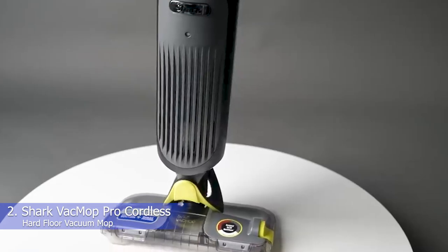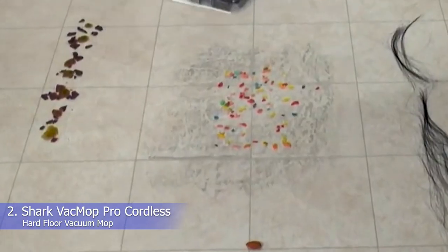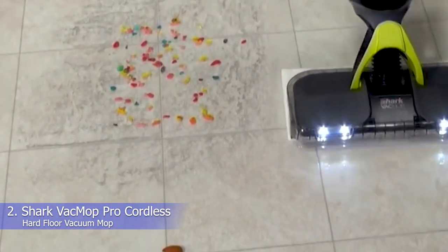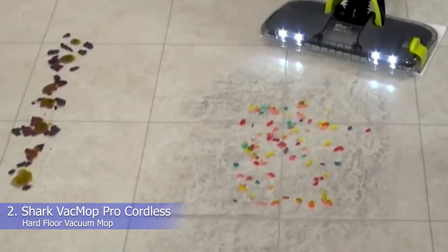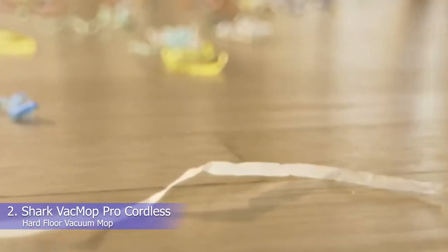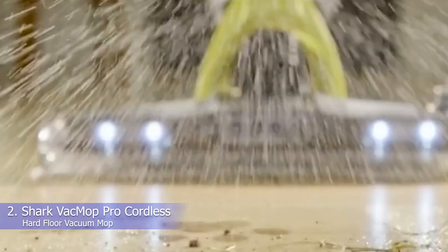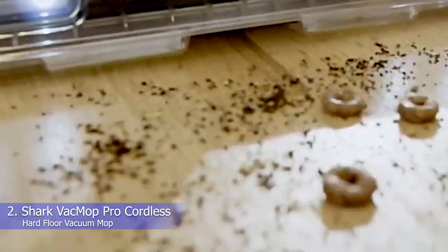Instead of having a dedicated dust bin, it sucks dirt and debris into a disposal pad, which you can simply throw away at the end of your cleaning session. We tested this product in the lab and gave it perfect ratings for both effectiveness and maneuverability, noting that the lightweight design slides easily across hardwood floors and the spray leaves behind a fresh scent after mopping. The VacMop can run for around 20 minutes per charge, and it has little LED headlights that help illuminate dust and dirt on your floor. Keep in mind that the pads can only be used for a single cleaning session, and the dirt chambers on the pads are quite small, so the vacuum is best suited for smaller messes.